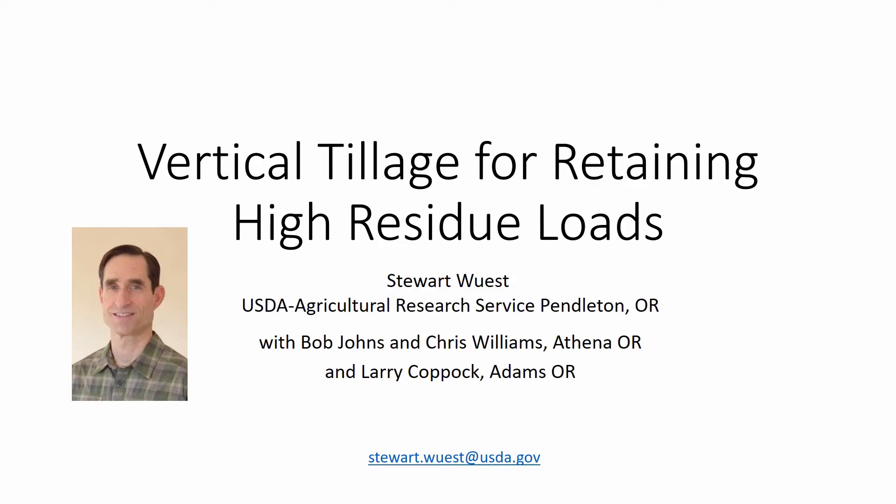Hello, I'm going to present data from some measurements I made in fields where vertical tillage was being used to handle 100-bushel wheat residue in a wheat-pea rotation. My name is Stuart Wiest and I am a soil scientist at the USDA Agricultural Research Service near Pendleton, Oregon. The farmers were Bob Johns, Chris Williams, and Larry Coppock.